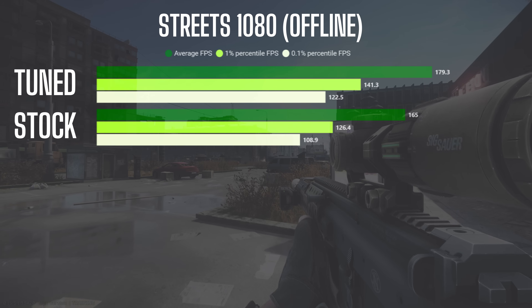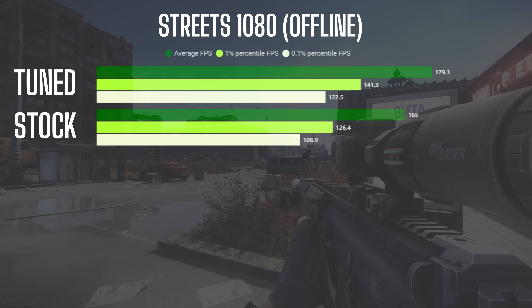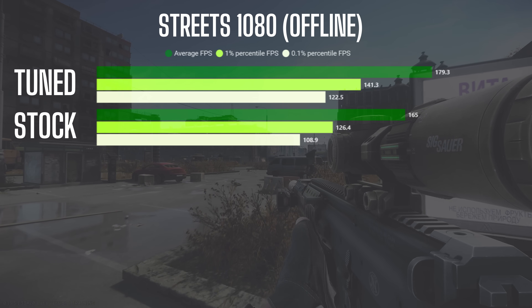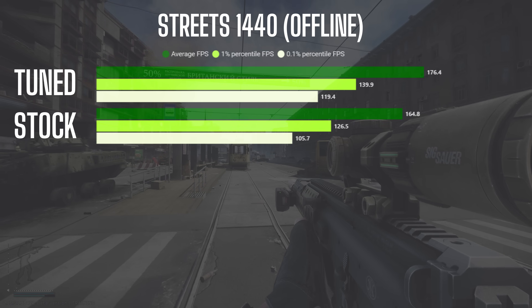In Streets Offline mode at 1080p, average FPS saw a modest gain of 8.67%, while 1% and 0.1% lows improved by 11.77% and 12.48% respectively. In 1440p...